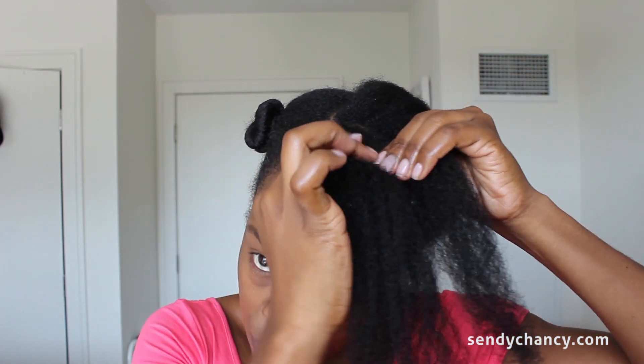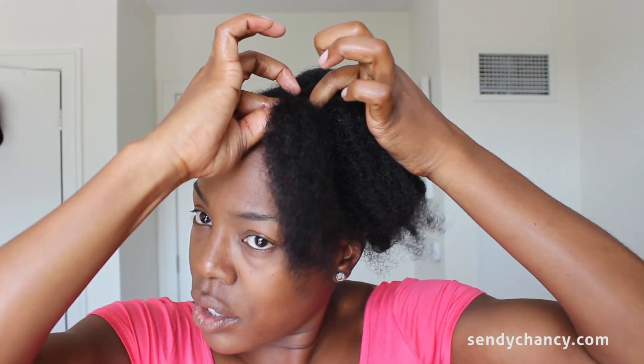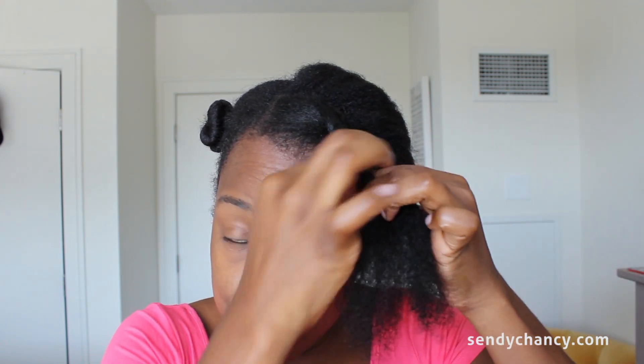Now for the twisting part — you want to make sure you have equal parts of the hair, because if one section is bigger than the other the twist will look awkward. I create a little tension at the root to grab the hair, then twist it over itself while maintaining that tension, and then loosen up and twist all the way down. I might also take a little dab of castor oil and apply it to the ends as I twist down to further seal them.